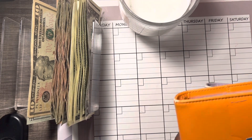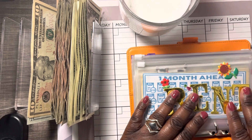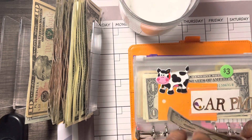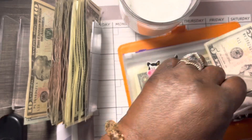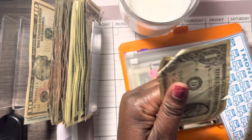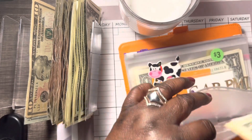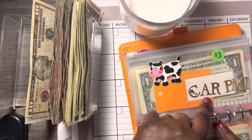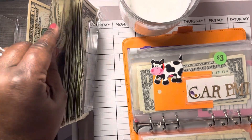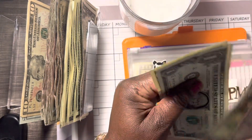Next I'm just going to put some in the bill binder real quick. For rent, we're going to do $5. I wanted to do 10, guys, but just couldn't do it this time. So: 10, 20, 25, 26, 27 — for rent, this is one month ahead binder. For car payment, we're going to do $5 — that gives us five, six, seven, eight.